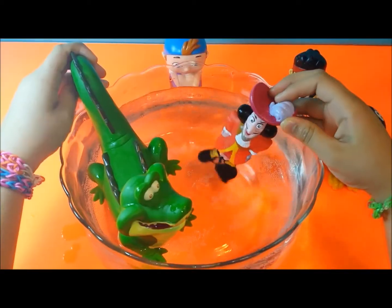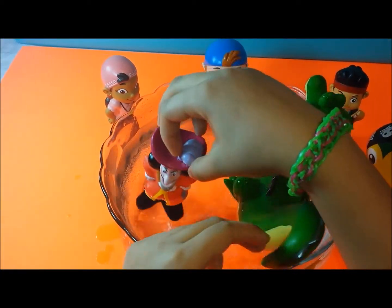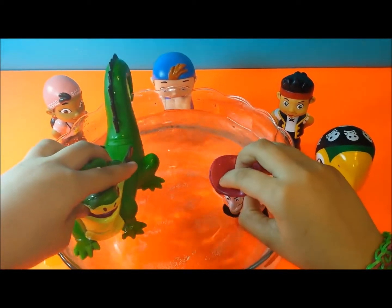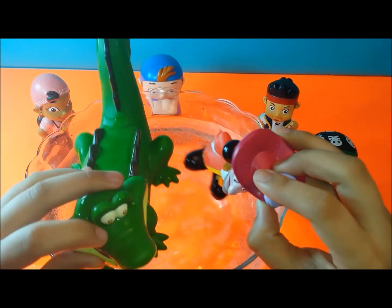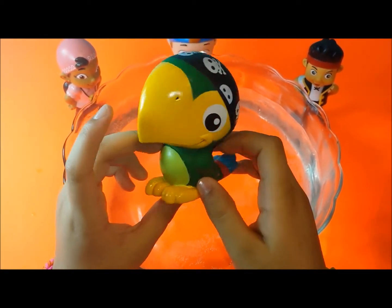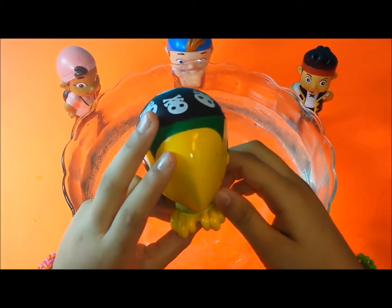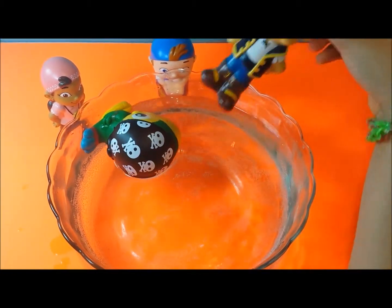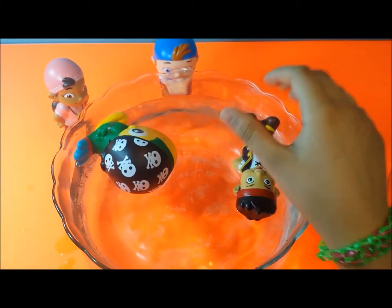Captain Hook is running from the alligator because he's scared of it. And the next two I'm going to be putting in are Jake and the Parrot. The parrot is really pretty — it has two colors on its tails, blue and red, and the rest is either green or yellow. And let him go, and he floats. And next I'm going to be putting in Jake, and he floats.